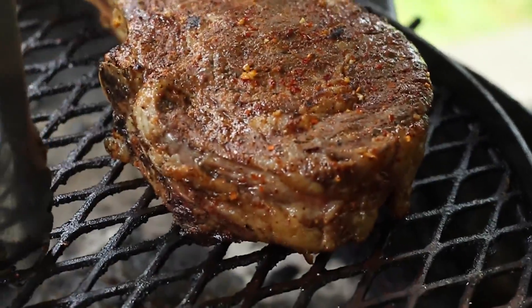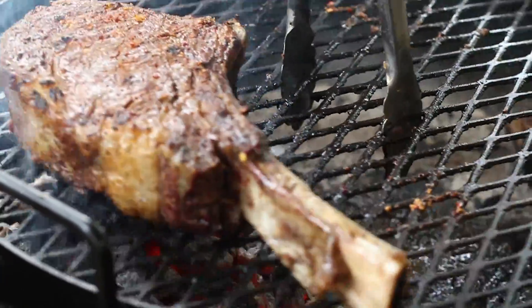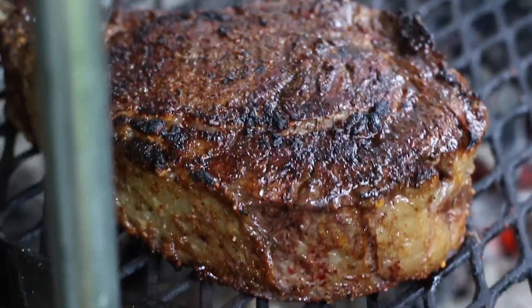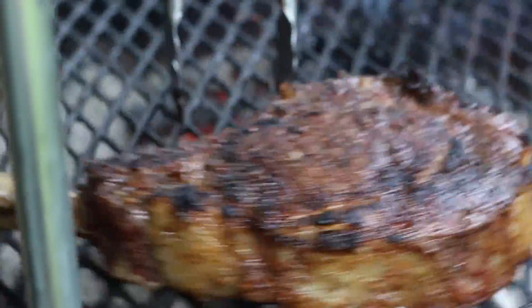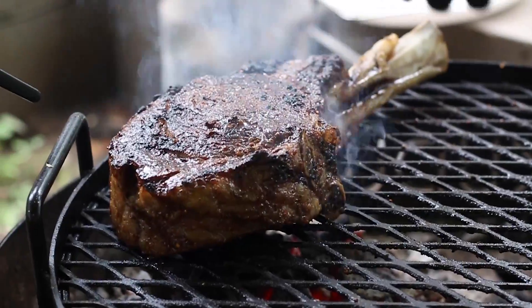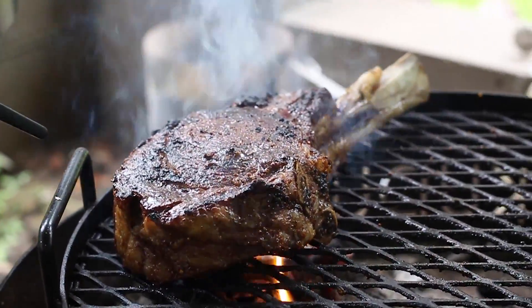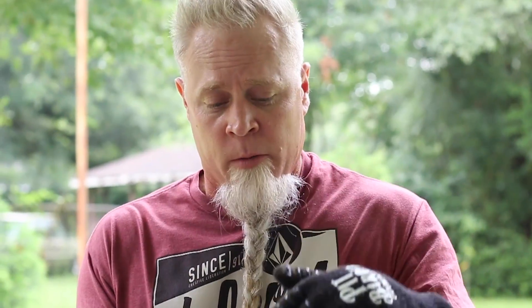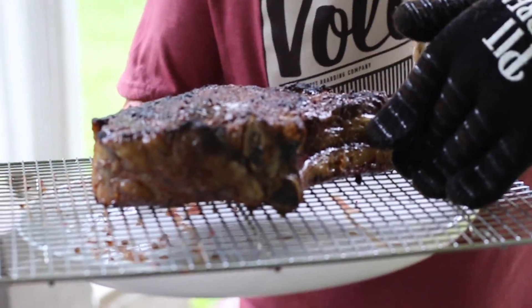Go ahead and flip that bad boy over. After two minutes on each side we've got a good crust on there. Now, a very important step — move your steak to a cooling rack, not directly onto a plate, because all those juices will pool and make the bottom of your steak soggy. We're going to let it rest for about 10 to 15 minutes.